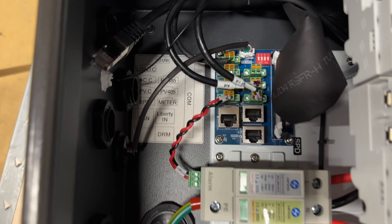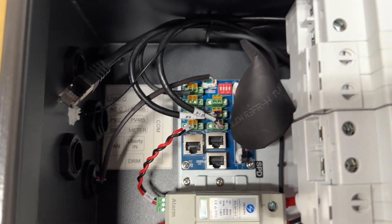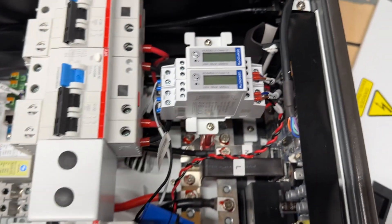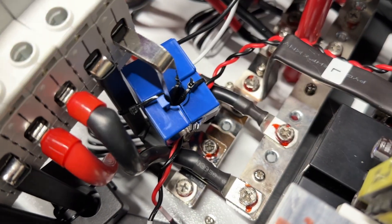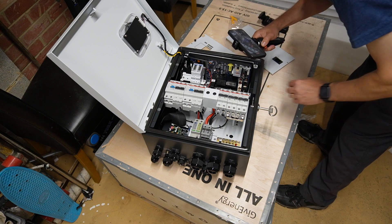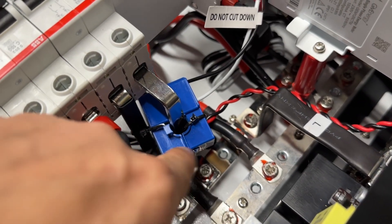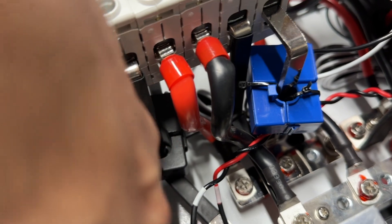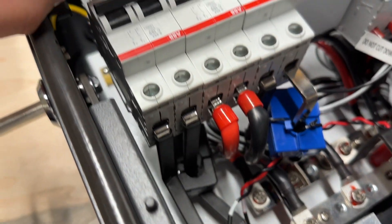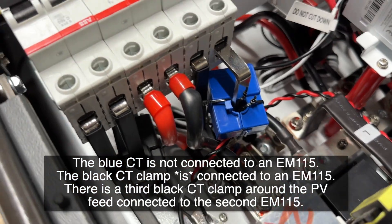Inside here we've got right down there a LAN port, which is going to be quite useful for me — that's where I'll plug a network connection in for monitoring. These must be EM115 type things because just down here there is a CT clamp over the load. That's grid, that's bypass, and that is load, so this CT clamp must be monitoring the house load. There's a second CT clamp just down at the bottom — a black one that is monitoring the grid. So the black one is monitoring the grid and the blue one is monitoring the house load.